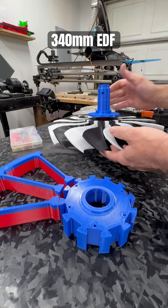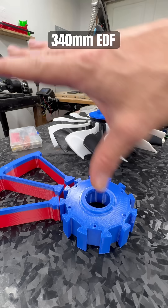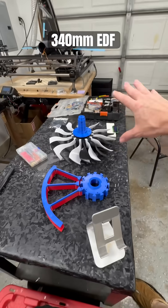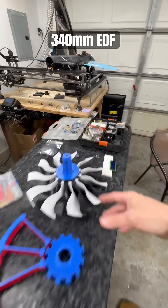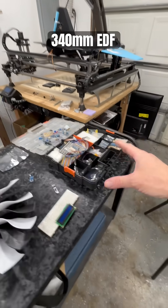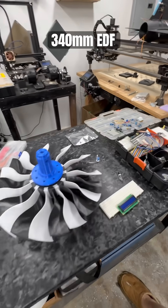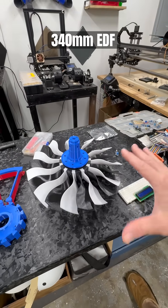As things progress, this table will become more of a rig and station for pretty much this entire setup. I've got plenty of modules to work with on Arduino. I'm going to put together a bunch of different things to measure different aspects of the fan as I'm testing it.